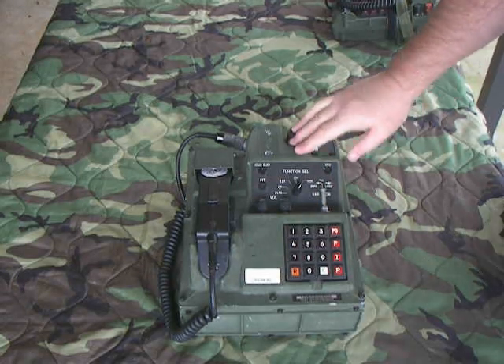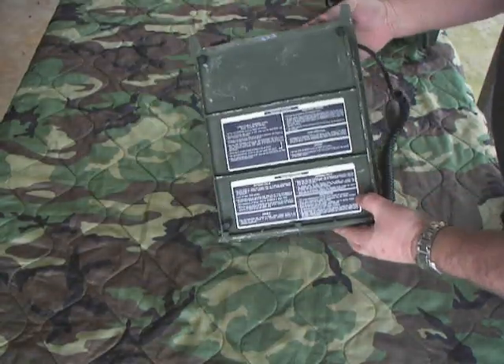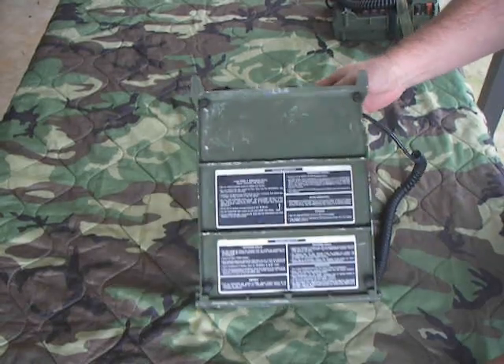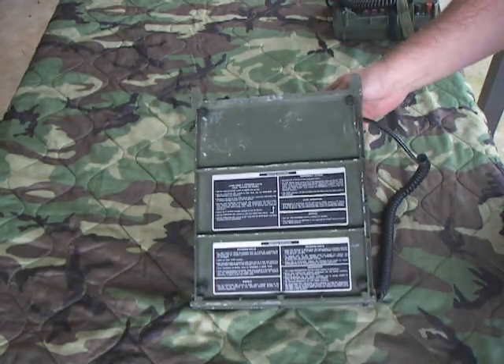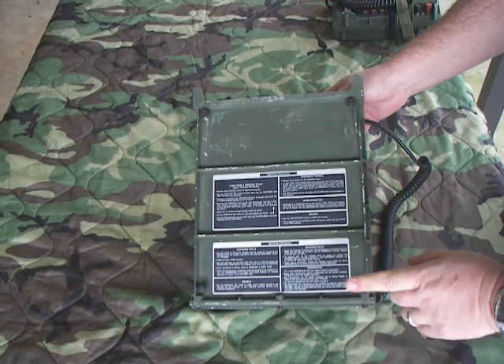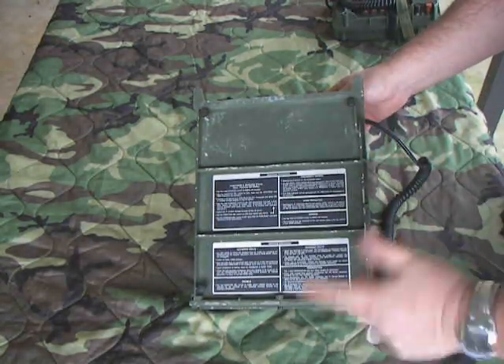Let's flip it over and do the bottom tour first. The interesting thing about this is they gave you the operating instructions on the bottom, which was nice — so if anybody complained, you could just look at the back. These little rubber feet, if you unscrew them — I think it's an 8-32 screw — you could take them out and actually wall-mount this or mount it to a panel. We used to do that a lot.